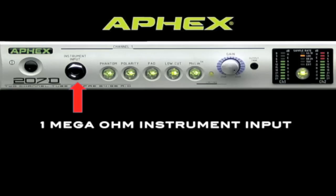Let's take a look at the front panel. Each channel has a quarter-inch instrument input, which allows the 207D to work as a DI for guitar and bass. These instrument inputs override the rear panel XLR mic inputs, allowing you to leave your microphones plugged in when you use the instrument inputs.